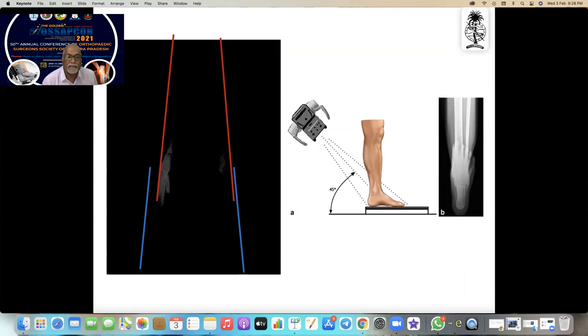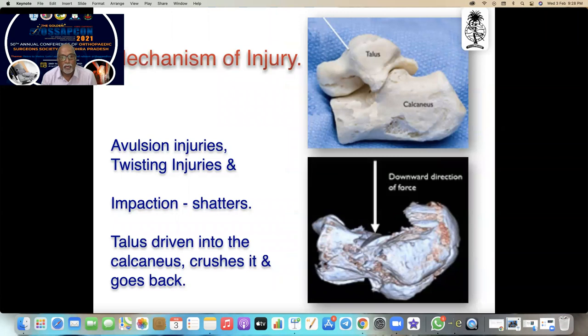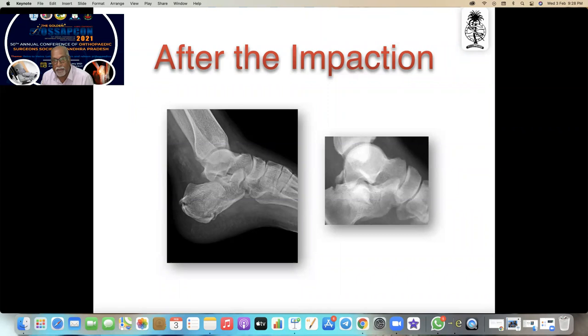On axial view, the tibial axis and calcaneal axis are usually parallel and very close. The calcaneum is a little bit lateral to the tibial axis. The mechanism of injury: the talus is driven into the calcaneus and crushes it into powder, then goes back to its position leaving the calcaneum unattended. After impaction, the talus goes back to the ankle and stays there while the poor calcaneum completely collapses.